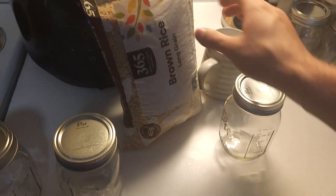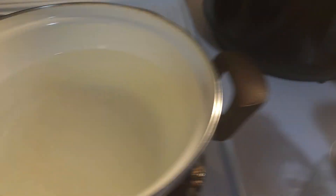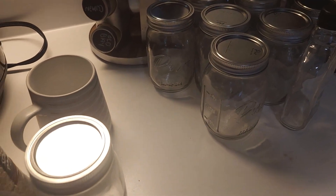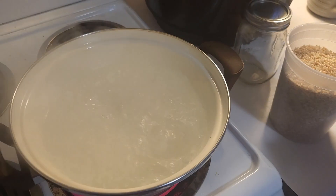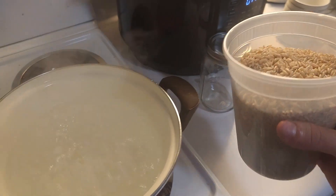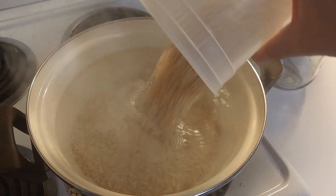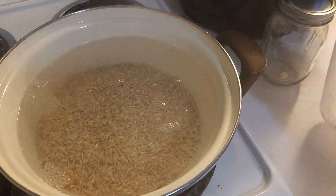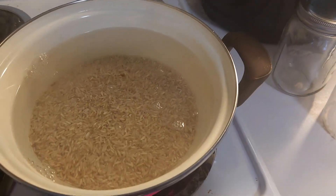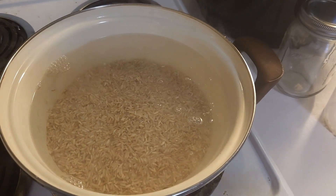We're going to go ahead and prepare some brown rice for spawn. We're going to start with boiling some water, just enough to cover the general amount of rice we need. I have a lot of extra jars off to the side so I'm not concerned about making too much. With our water fully boiling, we're going to add roughly three cups of brown rice — this is not washed or rinsed. Stir occasionally and reduce to a medium simmer for about 10 minutes.